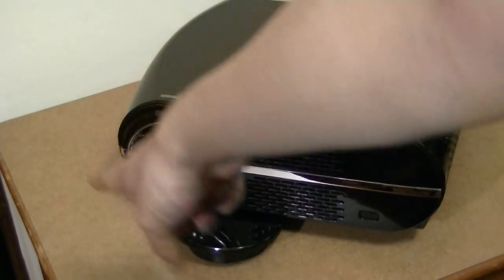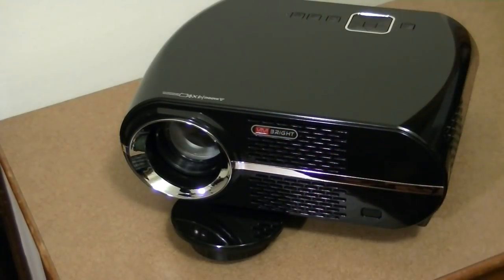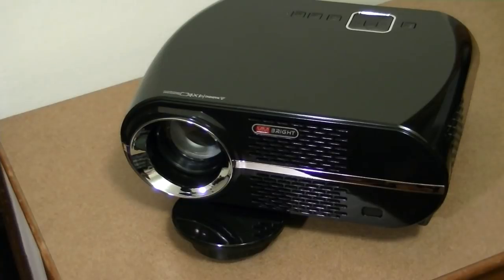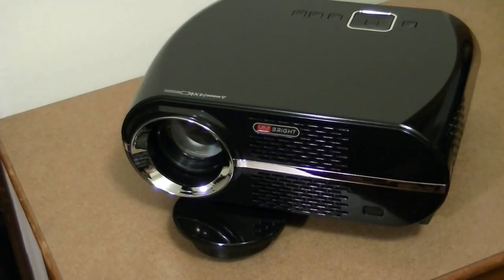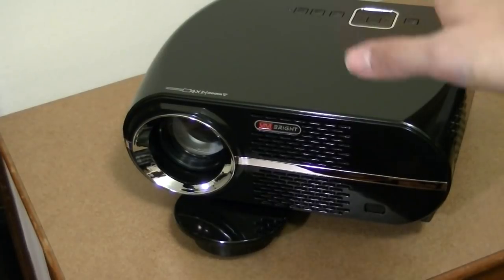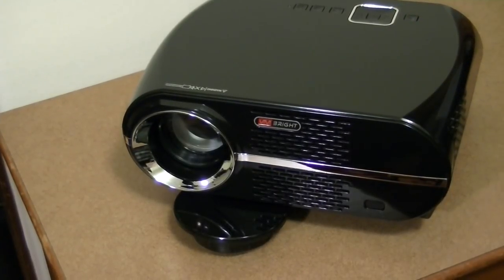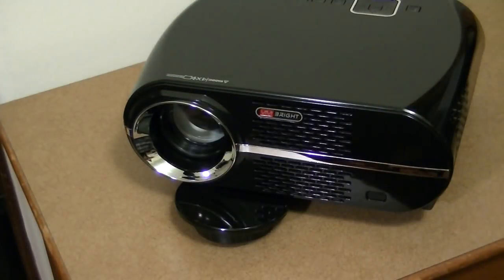You can see there are chrome accents on the ring of the lamp and a speaker grill on the front. There's also a version of the GP100 that comes with Android OS pre-installed, where you can shell out a little extra cash to have an operating system on board so you don't need to plug in a computer for browsing YouTube or Netflix. However, this unit is the regular model without Android.